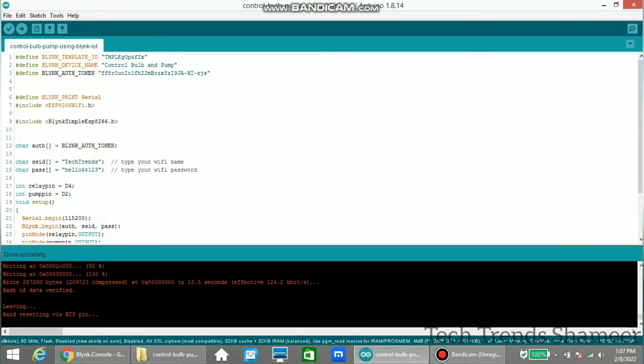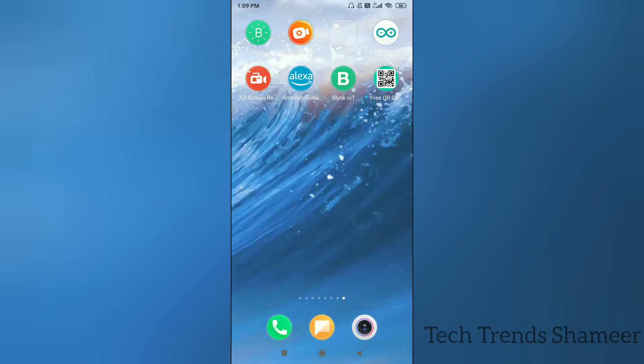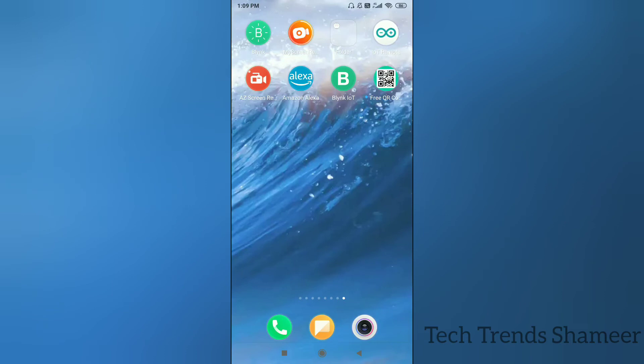The program is now uploaded to the NodeMCU board. We need to set up the mobile dashboard before checking the output. Download the Blynk IoT app from the Play Store, open the app, and here we can see the template we created from the Blynk.cloud website. Click on this template.